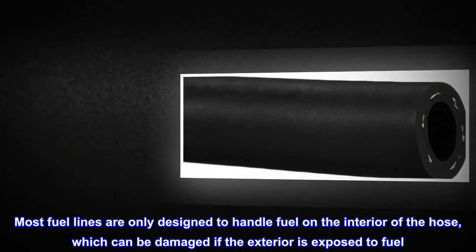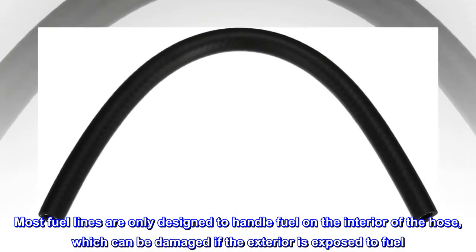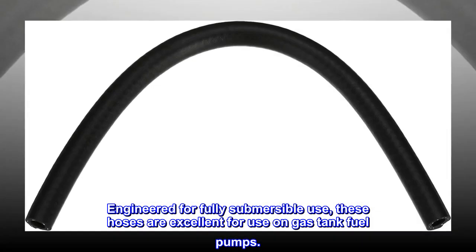Most fuel lines are only designed to handle fuel on the interior of the hose, which can be damaged if the exterior is exposed to fuel. Engineered for fully submersible use, these hoses are excellent for use on gas tank fuel pumps.